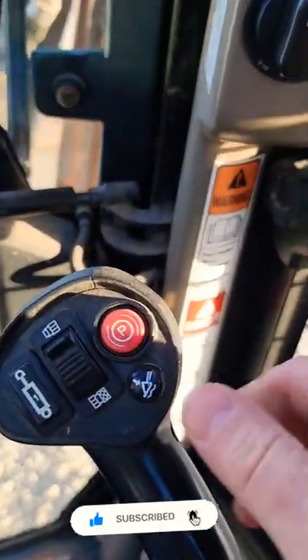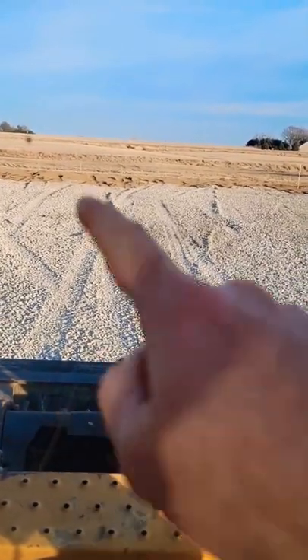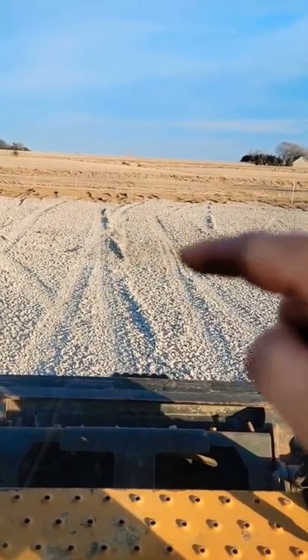What's up everybody. Had a little skid loader session today and I learned something and I got better. I want to show you what I learned — didn't realize how to do it on the skid loader until today. I found this button right here. That is the secret. You can see out here I kind of got these high spots — it's not very smooth.